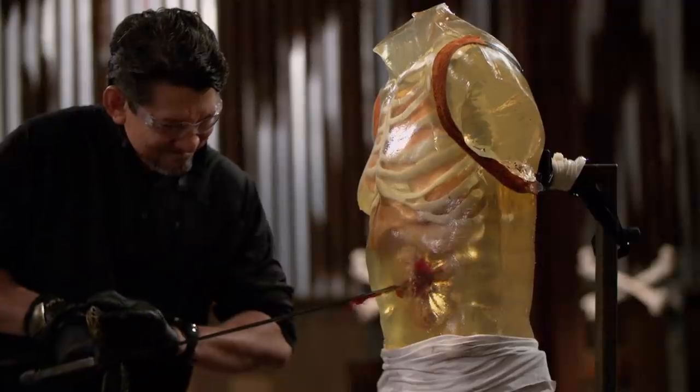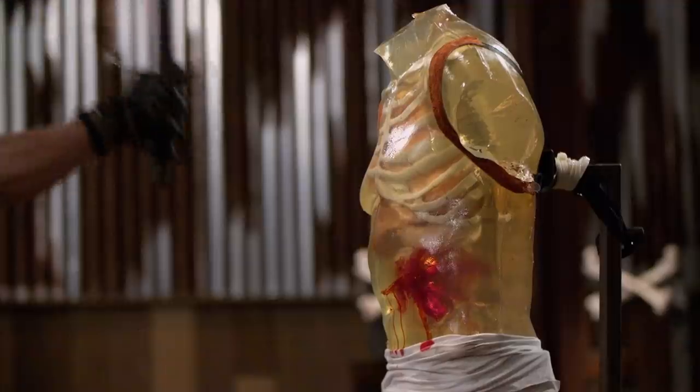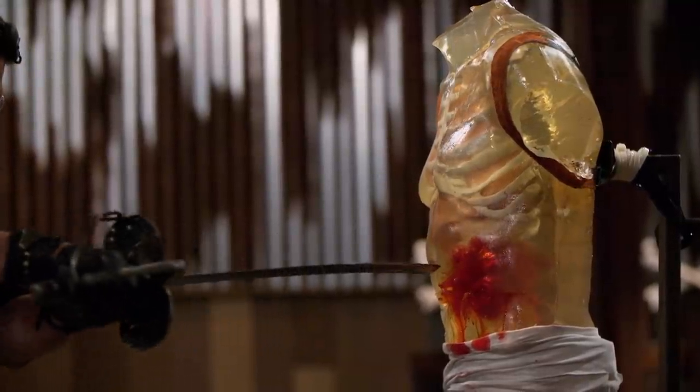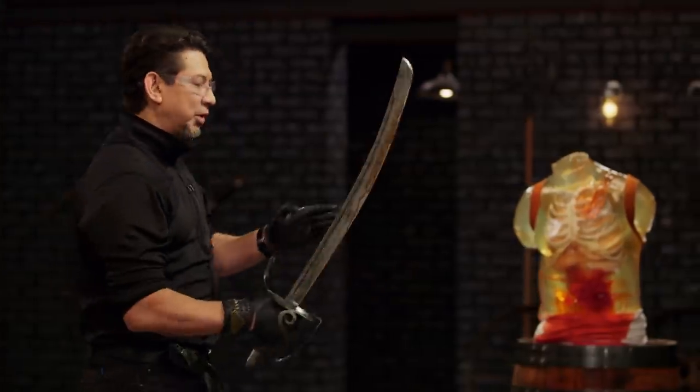Seth, you're up next. Your sword is forward heavy without a balance coming back. I don't know whose shoulder is going to hurt more — the dummies are mine. But your weapon, sir, will kill. Thank you.